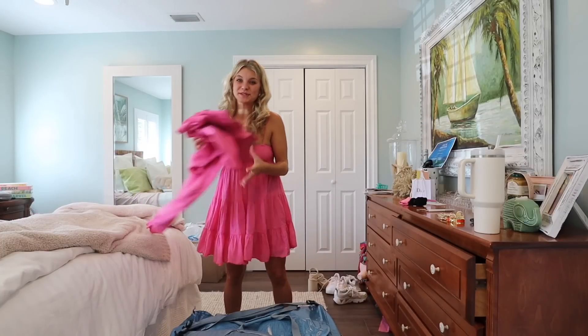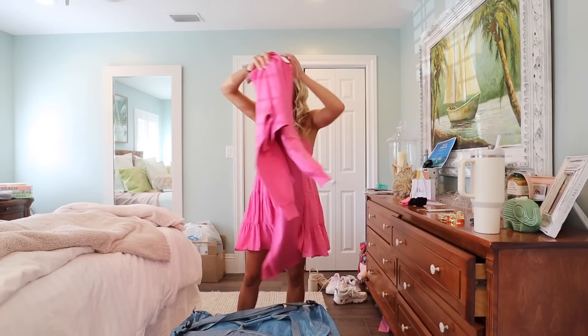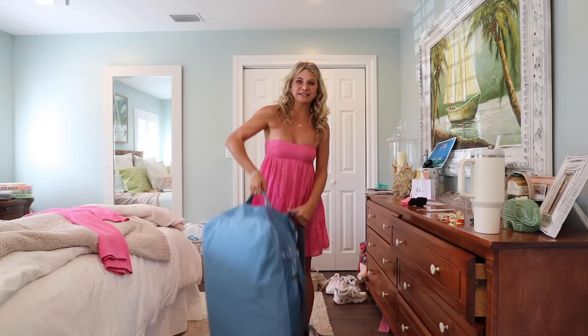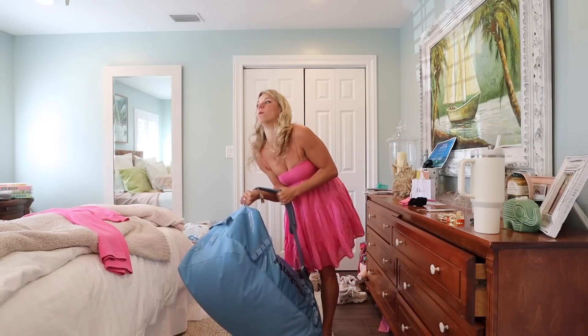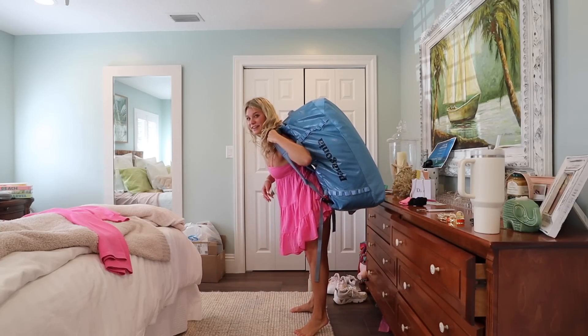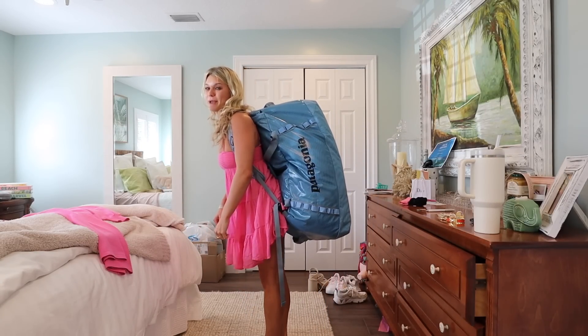It also comes with backpack straps that clip into the corners. I'm going to store the straps while going through the airport, but as soon as I get the bag off baggage claim I'll clip them in and wear it as a backpack. I'm going to show you how I'll be walking around Europe with this on my back — and I'll also be wearing my travel backpack on the front.